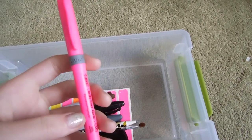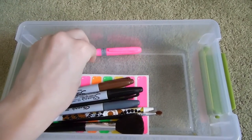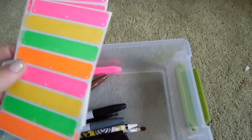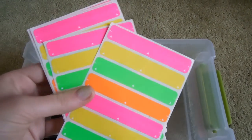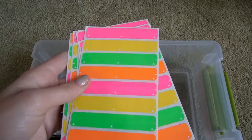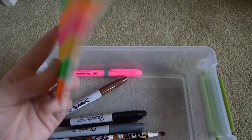I also have a highlighter in here because I bring a show packet with me and I just highlight some notes and stuff I need to know regarding the shows. I have stickers to label tags — if it's my horse I'll say it's this. I don't recommend using this all the time because some judges don't like it; it really depends on the show, but I have it just in case.